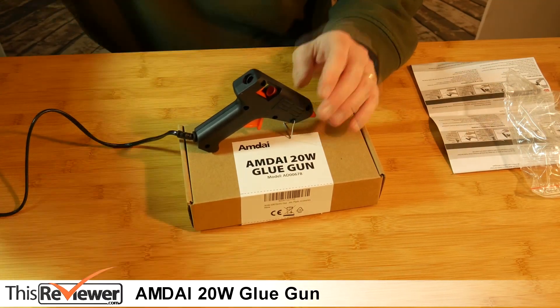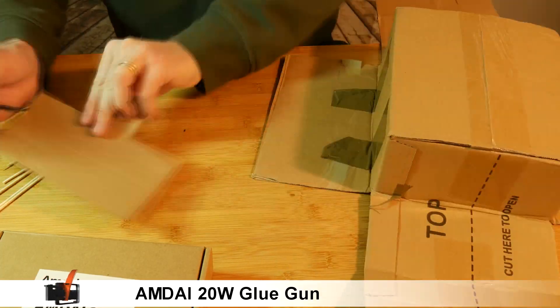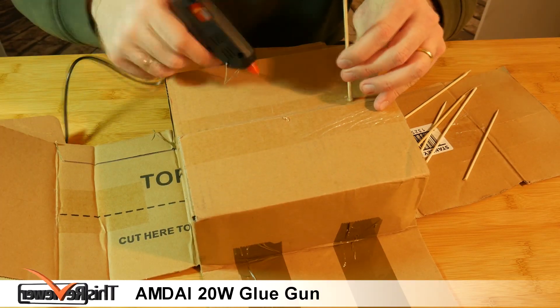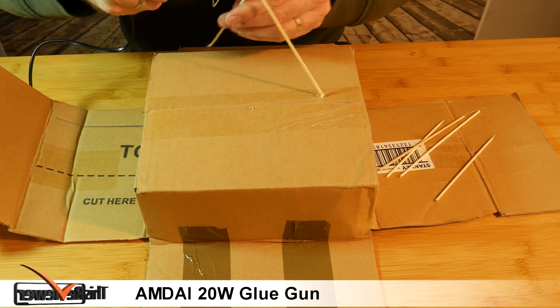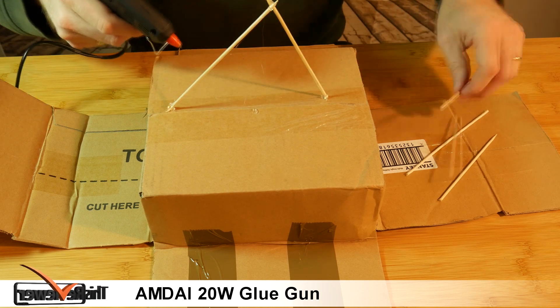Warming up takes just a few minutes. I'm going to play with some loose pieces found around the studio. Now I'm making a tent. This is really easy to use.